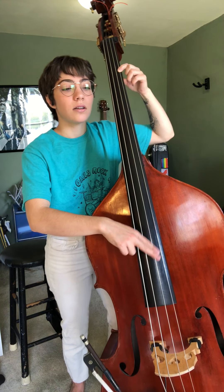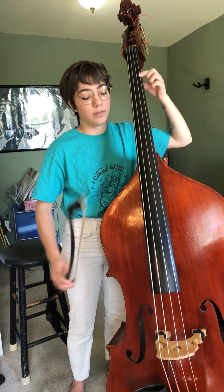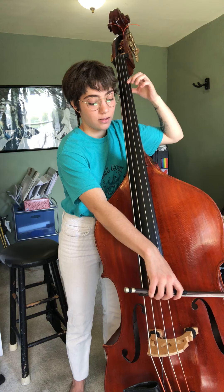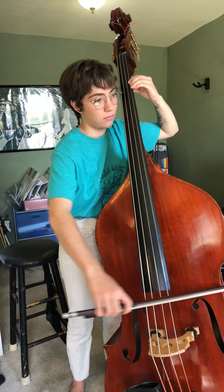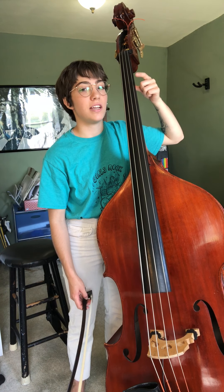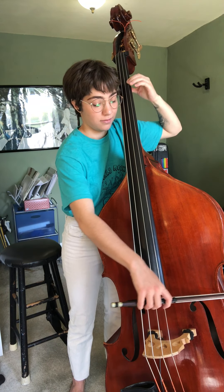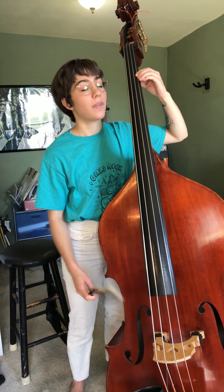Now that we know where that A is, let's try bowing that A. Now try bowing back and forth between open G and A.